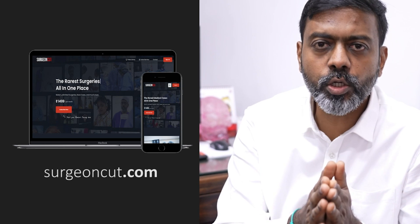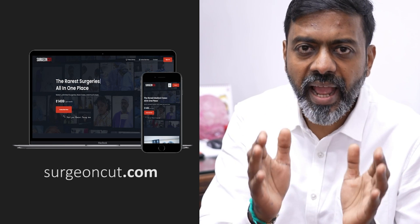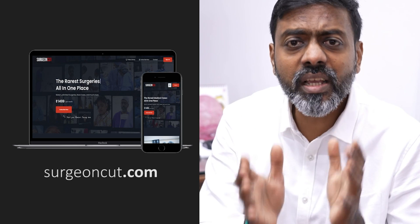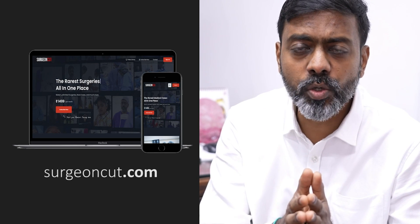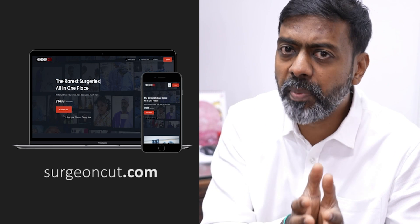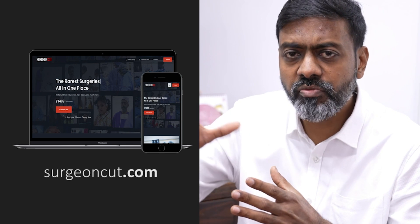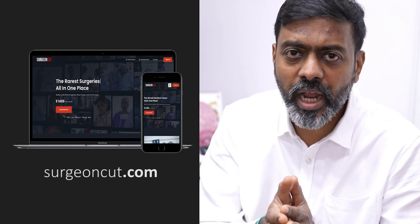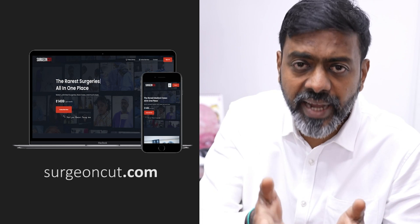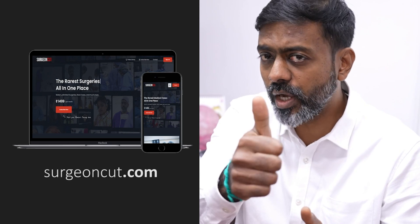I want to say something about SurgeonCut.com. A lot of doctors, surgeons, dental surgeons, and other medical professionals worldwide have been regularly asking us for videos that YouTube doesn't like to show because of blood content and the way we do surgeries. We've got this website up now — you can subscribe and learn how we do these surgeries exactly. No editing, but in good 4K clarity.